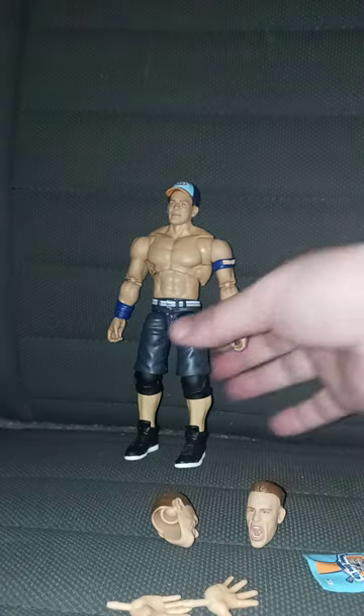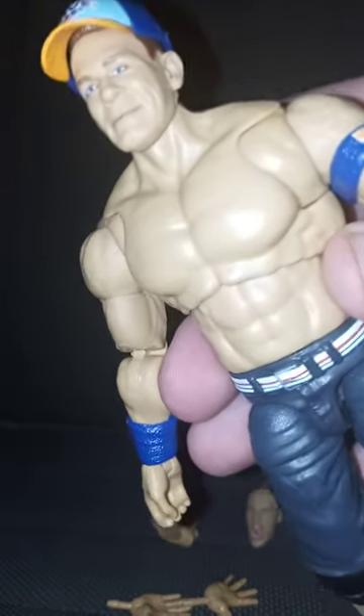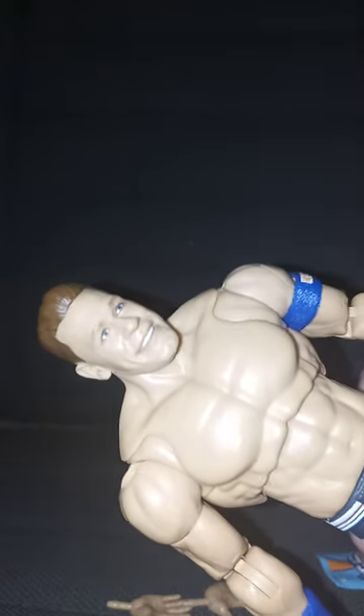Okay, so here's the figure. You can tell the articulation is really cool — the butterfly wing articulation. This articulation just reminds me of the McFarlane Toys figurines. So yeah, pretty cool, right? Okay, so here's the first head. Here's the second. Let's put the third one on in 3, 2, 1. Here's head number three.